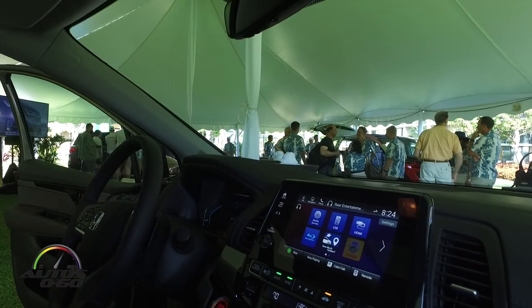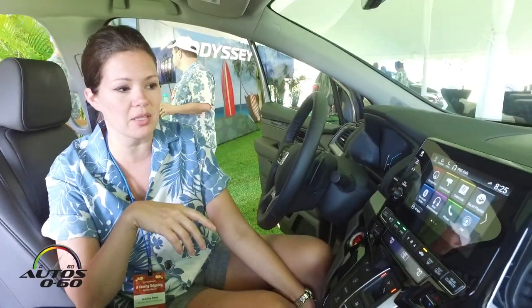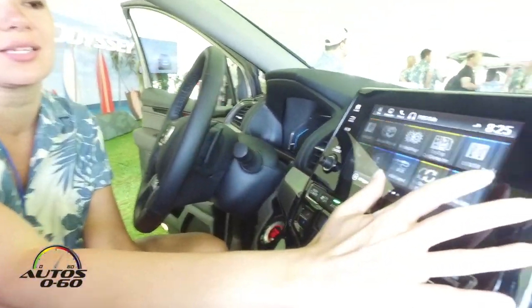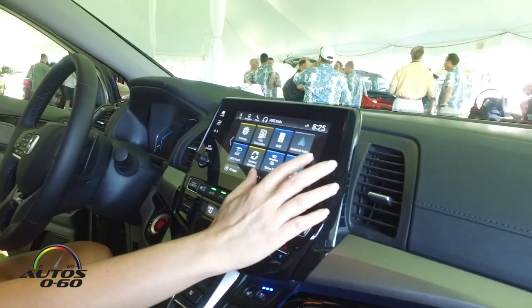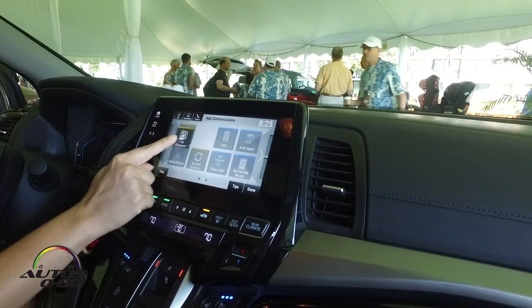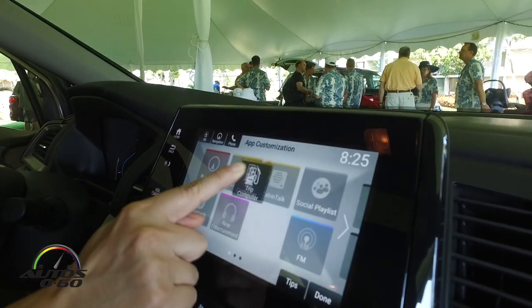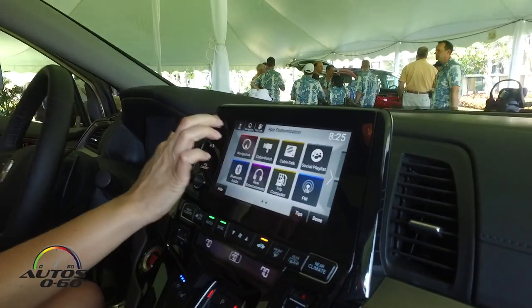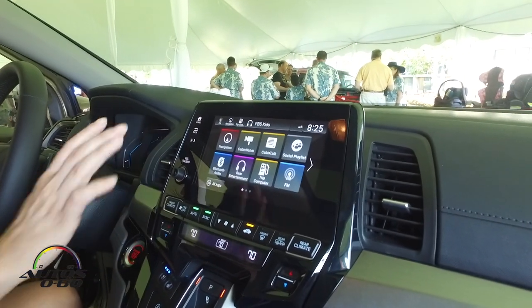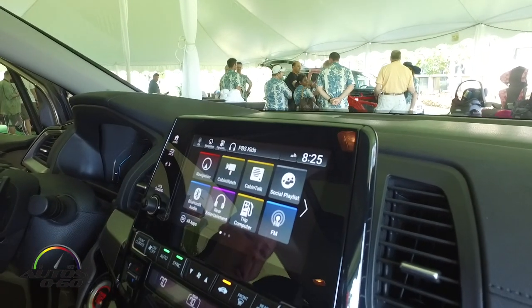One of the first things we'll do is get rear entertainment going. We wanted to walk you through a couple of the updates to infotainment specifically and how that operates within the vehicle. This interface was designed to mimic a smartphone — you swipe right, you can drag and drop to reposition things. We have three favorite positions up top, so that's as simple as dragging and dropping, and it shows up on any screen you're in. The current screen in use is always shown so it's easy to get back to.